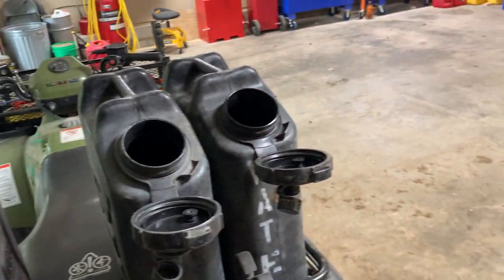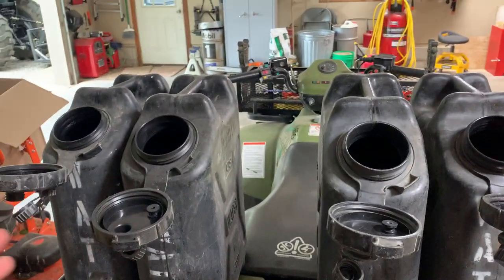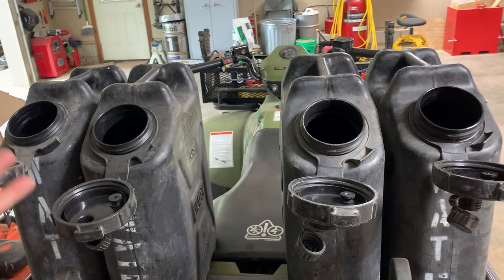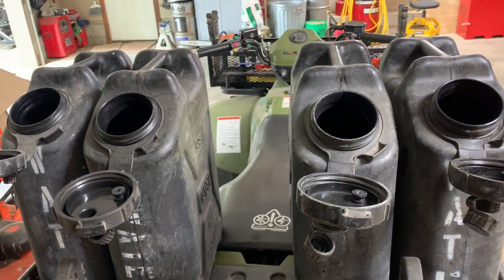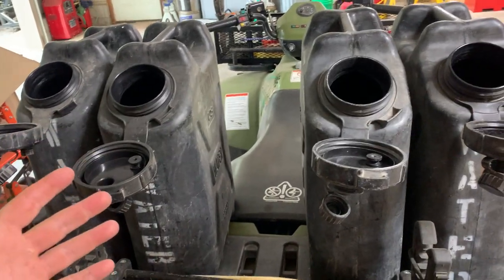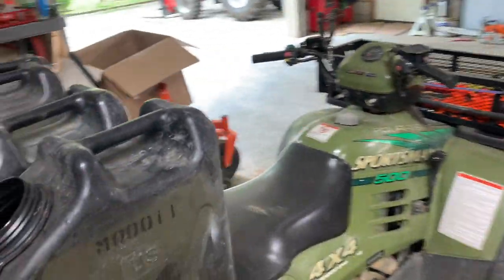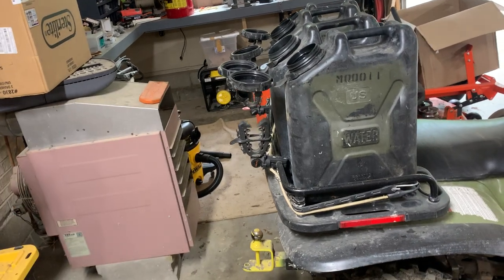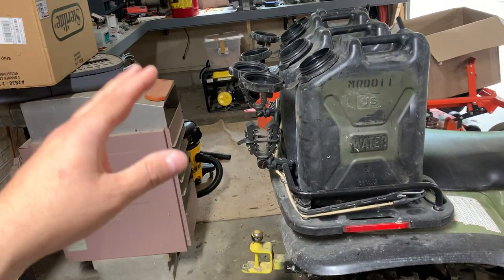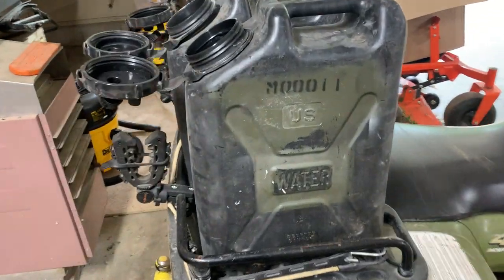They also make those Coleman showers that you can use — they're black colored and you can set those out in the sun as well. This is the same exact principle. It's just something that's a little bit more sturdy and it's going to last a little bit longer. It's definitely more expensive, but at $35 I think they were worth it. They are the Scepter cans that are made in Canada.